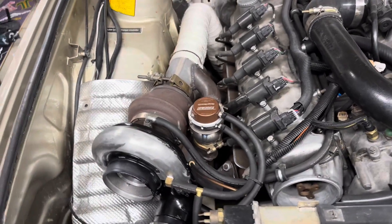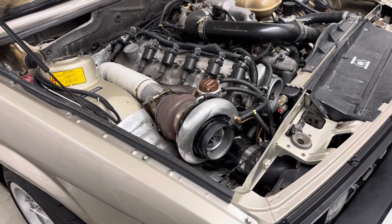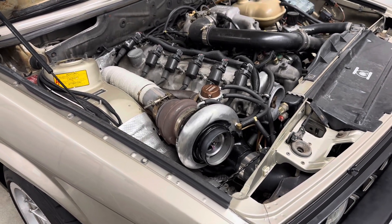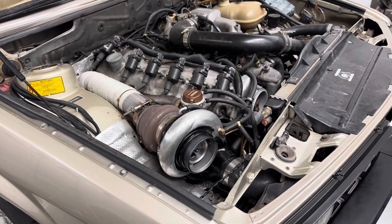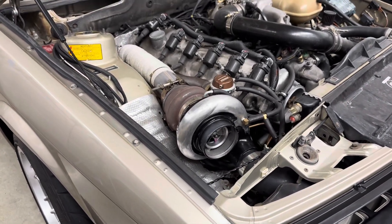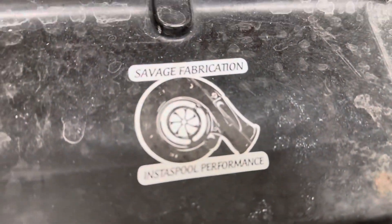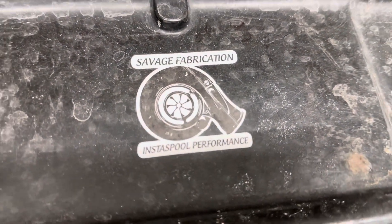I think it's going to be awesome. This is just a temporary update — I'll be out of the country for a little while. When I get back, we'll start looking into doing a lot more testing with this. Thanks again, Bradley at Savage Fabrication. Go check them out — Into Spool Performance.